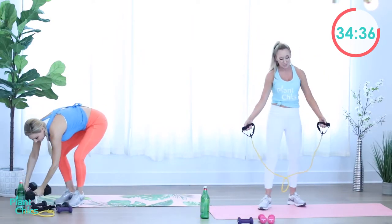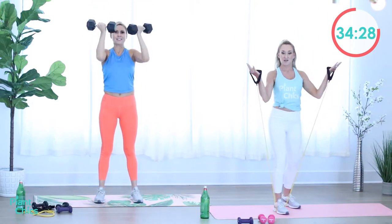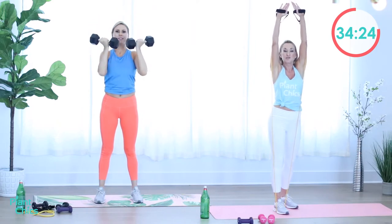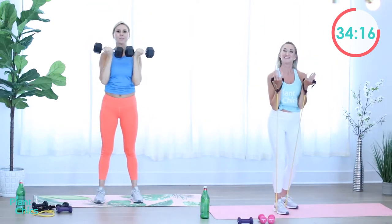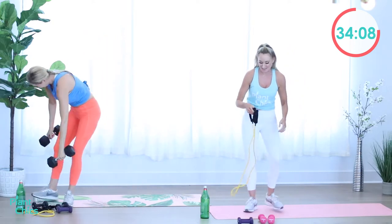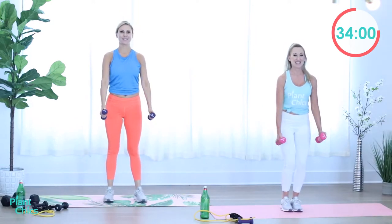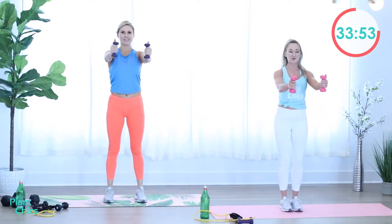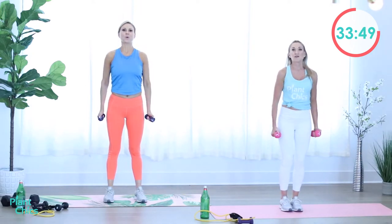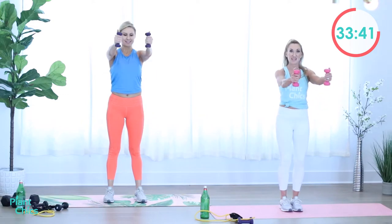Grab those heavier weights or your bands for that Arnold press. Ready? Begin. Press up — so your palms face your shoulders and as you extend your arms up, you're going to rotate your palms so they face the other direction: they face you and then they face away from you. Go ahead and release, get back to those lighter weights. Front raise — lift up and down. Exhale, inhale. Squeeze the shoulders to raise the arms. You can have a heavier weight but you might bend your elbows — it's honestly better to keep arms more extended, never locking out the elbows. Rest.